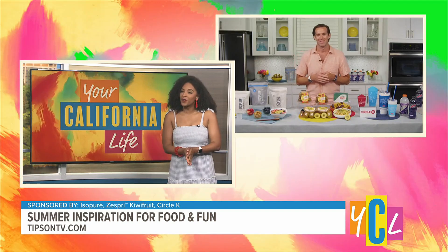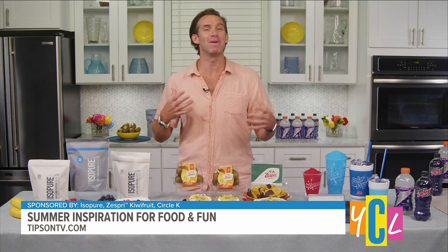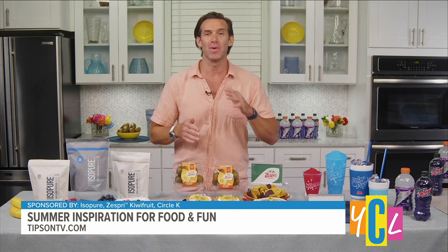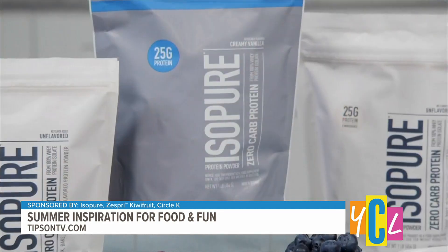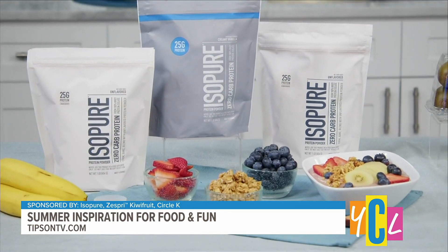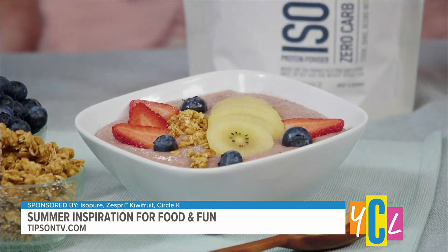We're talking to the two-time champ. So what's your best chef tip for taking our parties from good to gourmet? Well, we're all going to be super active this summer, so the one thing you want to make sure you do is get plenty of protein. And one of my favorite ways to do that is with a refreshing protein smoothie bowl with Isopure zero-carb protein powder — it blends effortlessly into your favorite foods, adding a protein boost without compromising the authentic flavor of the dish.